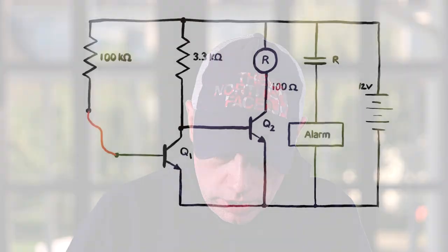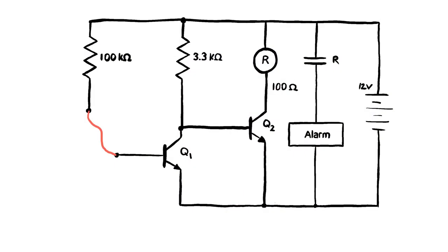Let's hop into the whiteboard. We have two transistors Q1 and Q2 — we're going to assume they have betas of 100. We have a 100 kilohm resistor, a 3.3 kilohm resistor, the coil of a relay, the normally open contacts of that relay, then some sort of alarm — a buzzer, a light, however you want it — and a 12-volt battery. That little red wire is our trip wire — it could be a trip wire, a set of contacts, anything.